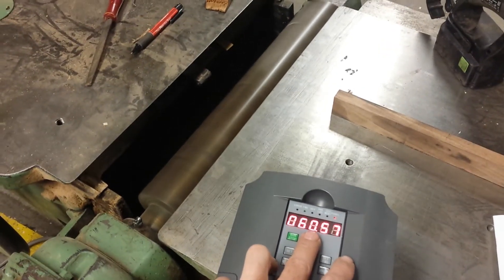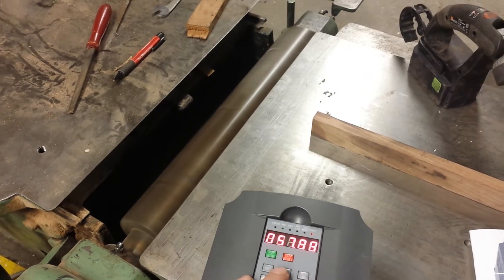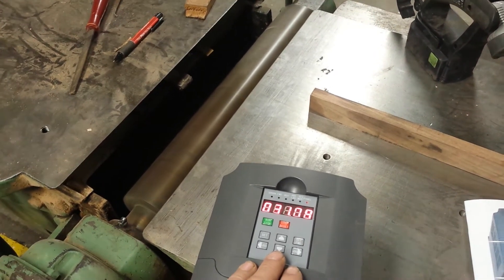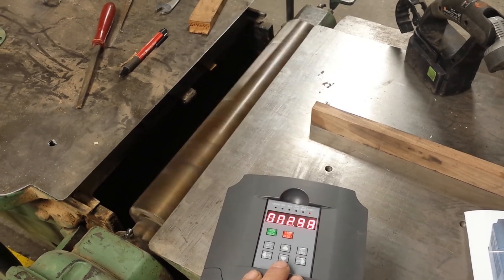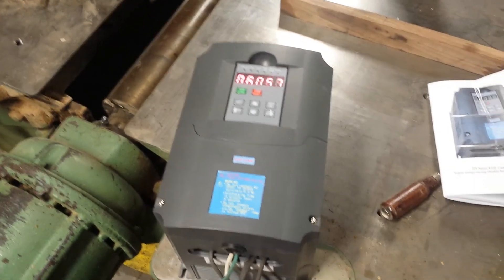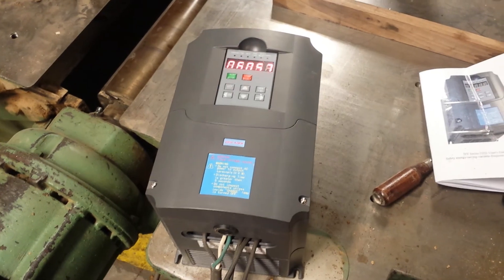I set it for about a 10 to 12 second deceleration time. I just need to wire in my start/stop buttons and it's done.